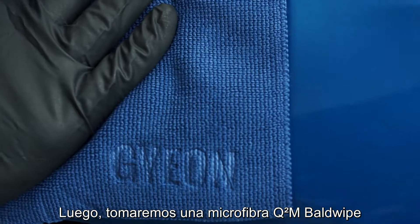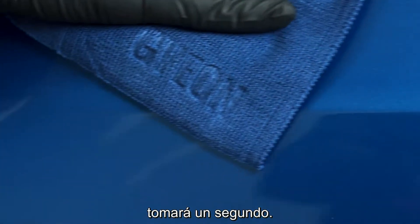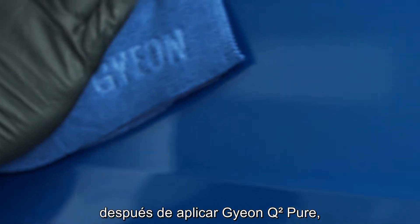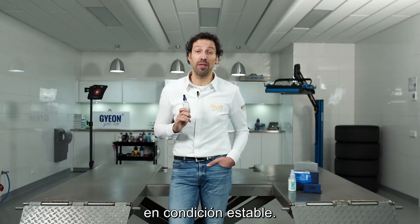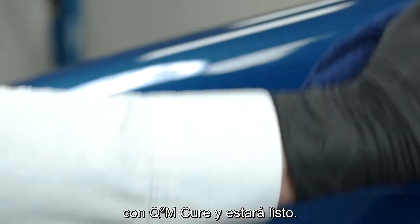Then take a bald Gion microfiber towel, give it a straight motion wipe down. Take a second one to remove any leftover residue. After you have finished your Gion Pure application, it's really important to keep your car for a minimum of 12 hours inside the garage in stable conditions. After that, give it a final wipe down with Gion Pure and you're ready to go.